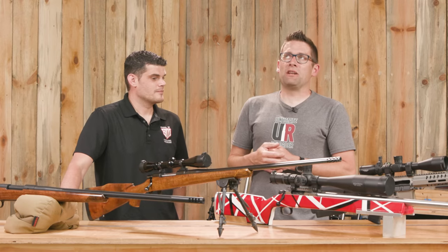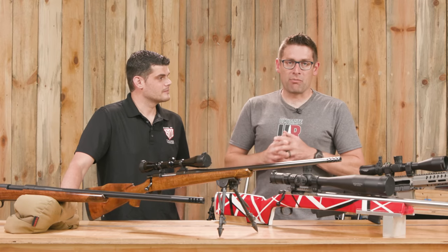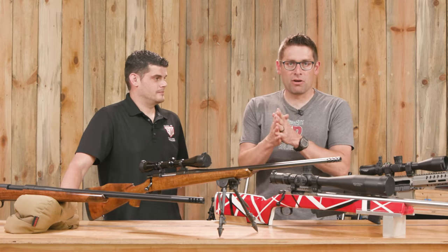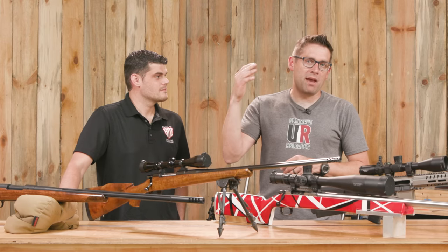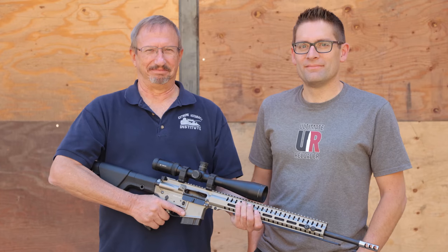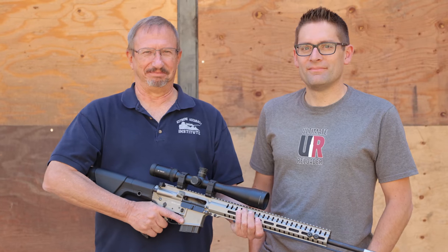I took a different path. I really wanted to chamber my own rifles. I got Gordy Gritter's DVD that he did with Grizzly, reached out to him separately — he offered to mentor me, and now we're filming productions together. It's really crazy.